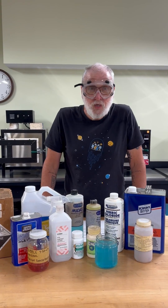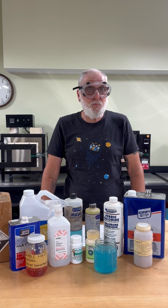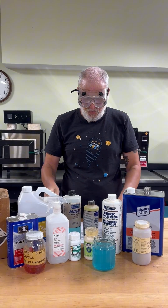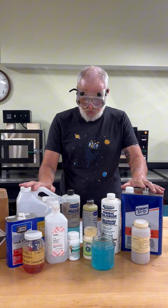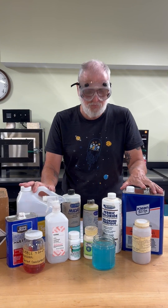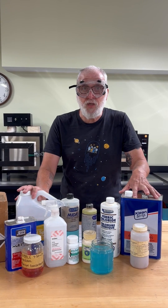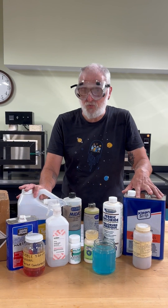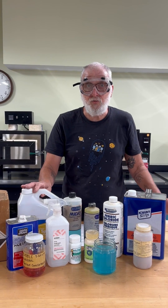The first type of chemicals we're going to discuss are flammables. We all know the best part of working in the metal studio is the fire, but studio staples like denatured alcohol and acetone are highly flammable, so we need to never use those around an open flame, and need to store them in their properly labeled containers. And by all means, never ever drink those chemicals.